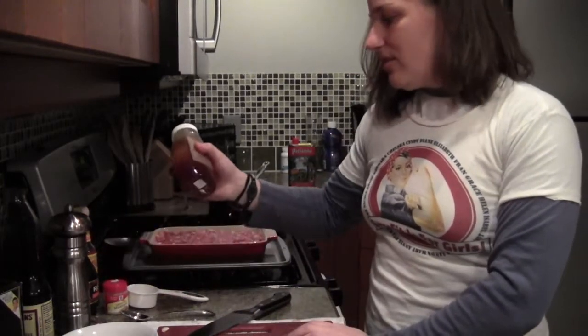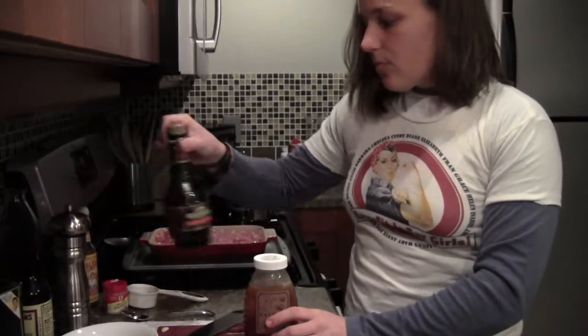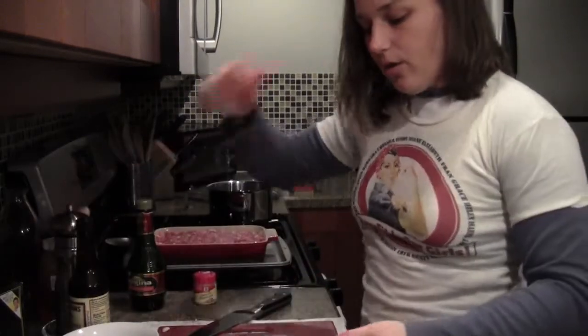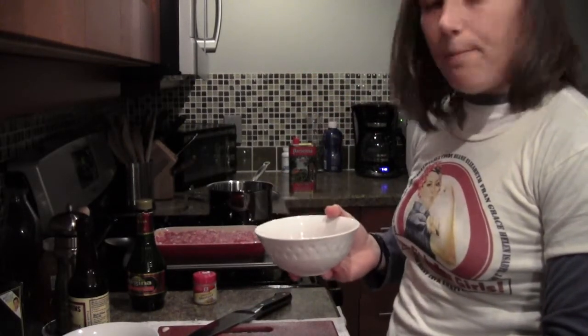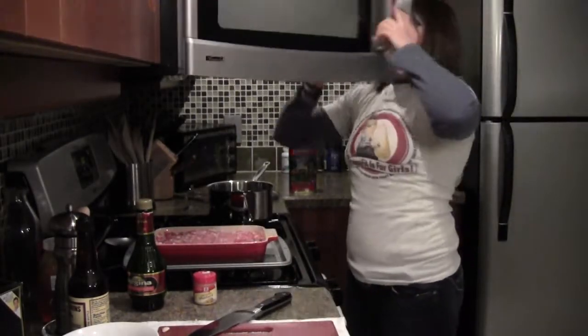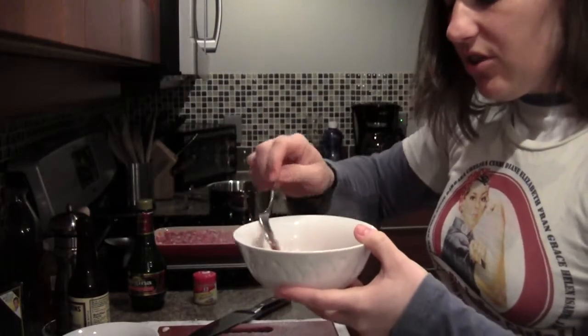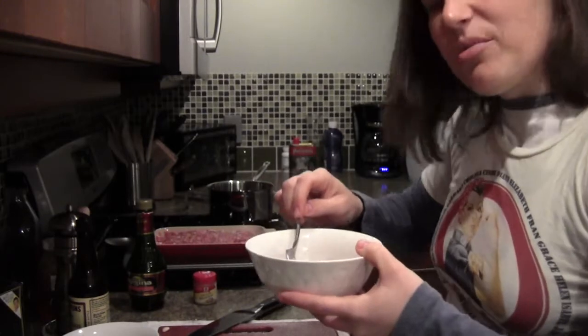I'm going to make a little glaze to go on top. I've changed the recipe a bit — I used to use brown sugar, but I'm cutting the sugar and using a tablespoon of honey instead. It'll be a tablespoon of honey, a quarter cup of vinegar, an eighth of a teaspoon of ground mustard, and some more Worcestershire sauce. I'll throw it in the microwave or on the stove just to melt the honey and make a nice glaze, then spoon it over the top.